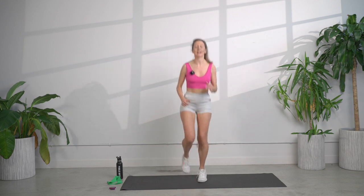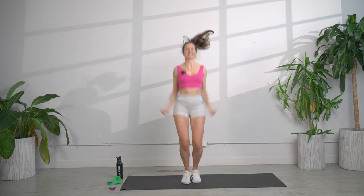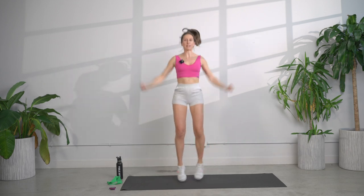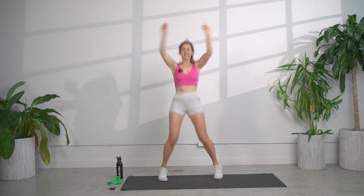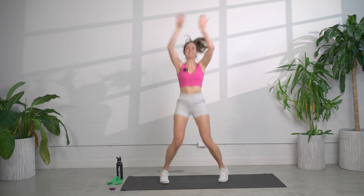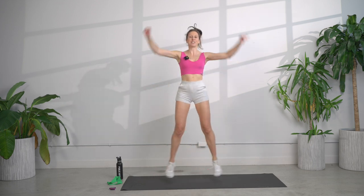We're going to take it into jumping jacks, low impact. Strong arms. If you're ready to take it up with me, looks like this. We are thinking about tubing over our head, breathing. You're pulling it down each time and breathing out every single time you come down. If you need to take that impact out, looks like this. You choose.